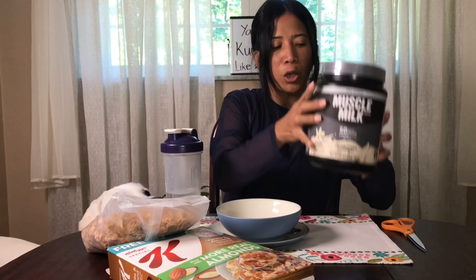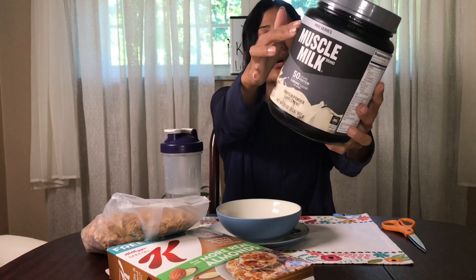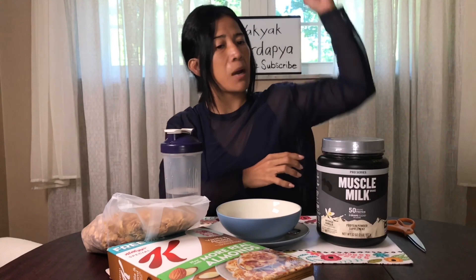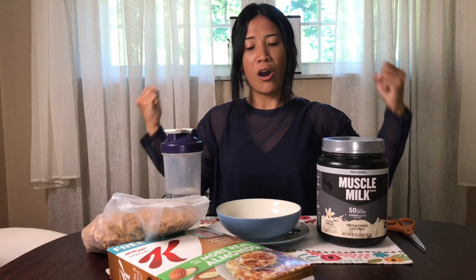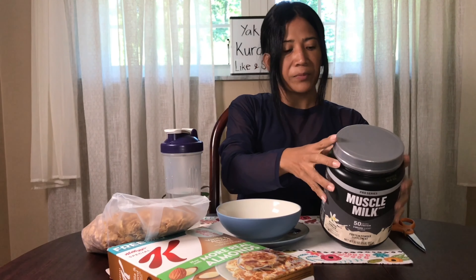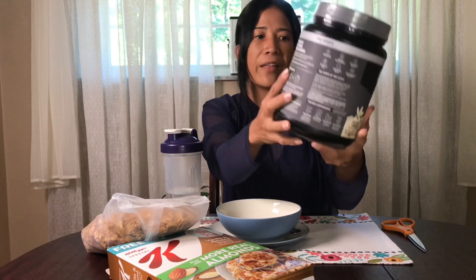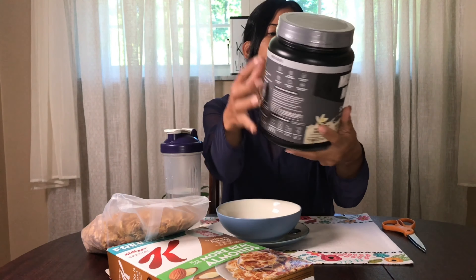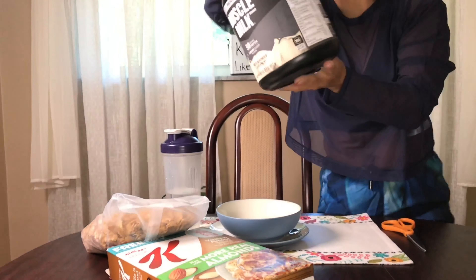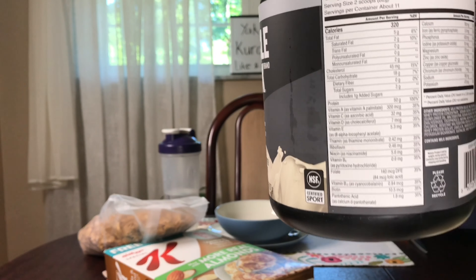And I'm going to open my Muscle Milk Pro Power, Pro Series — good for muscle. We need to have strong energy every morning, work up, be strong, and move forward. And this is only 320 calories in the morning.